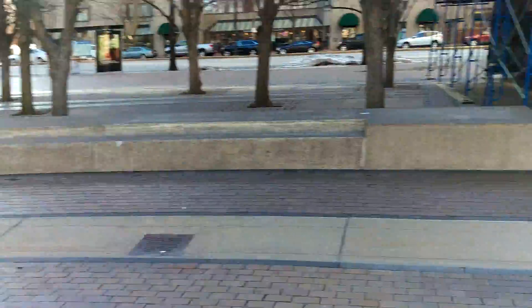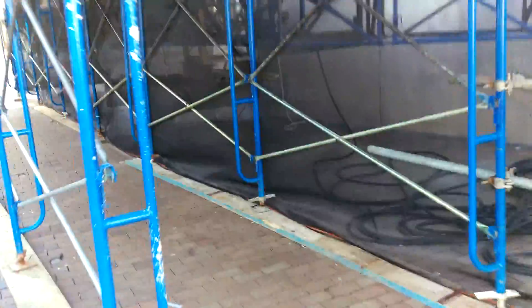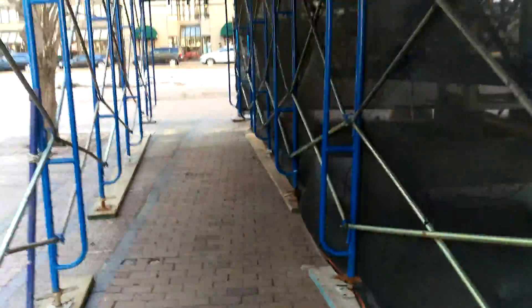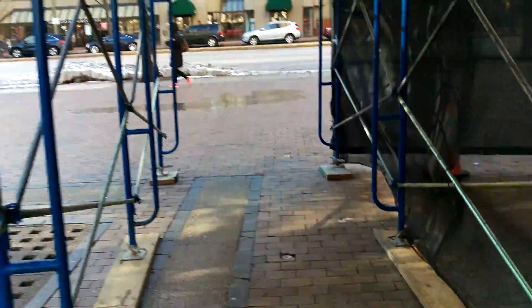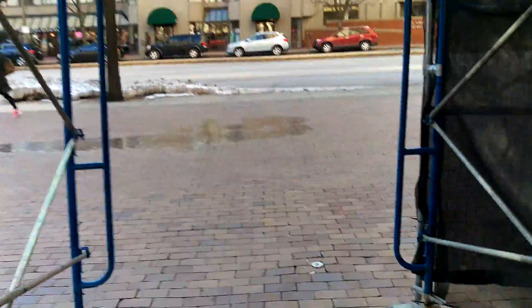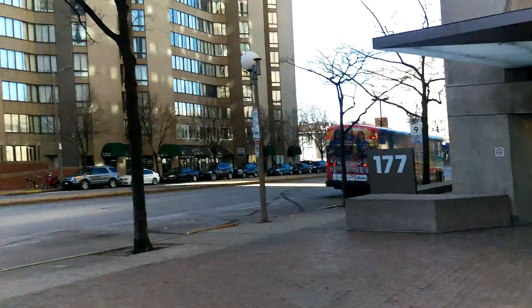We'll go ahead and keep walking over here. You can hear some construction over there on the side. I think the audio quality is going to be very good on this — that's something HTC definitely stepped up on. The video quality seems to be on the lacking side here a little bit, and that's kind of disappointing.